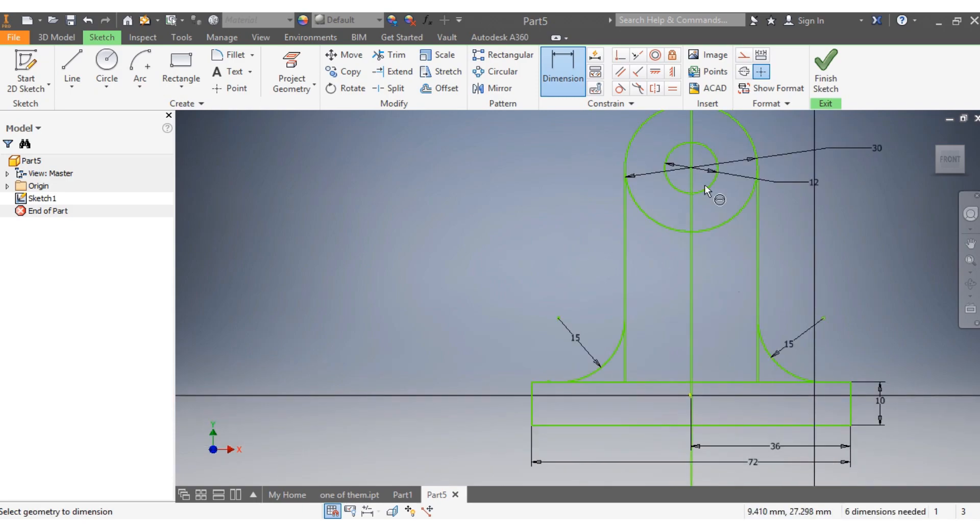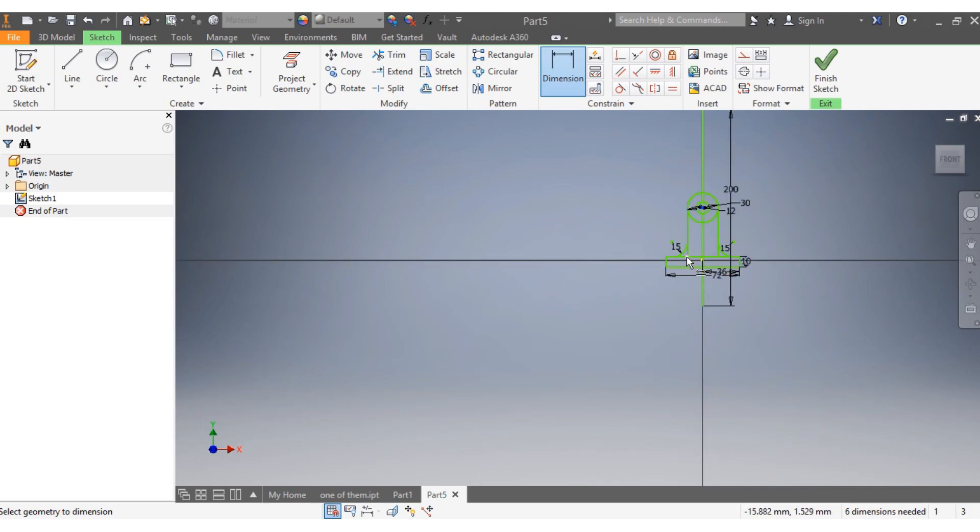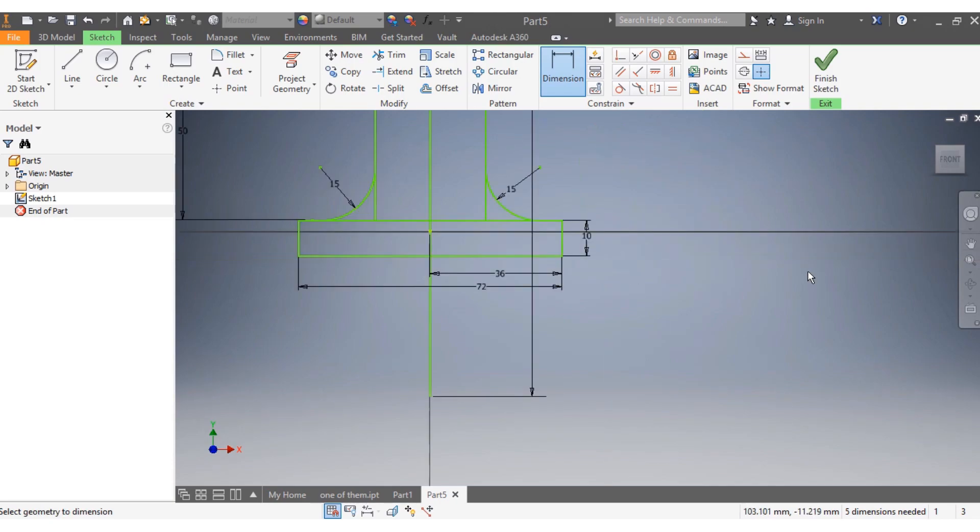I want that arc to have a radius of 15 millimeters. The same applies here — 15 millimeters, 15 millimeters. And I want the dimension from A to here to be 50 millimeters. That needs to be 50 millimeters.